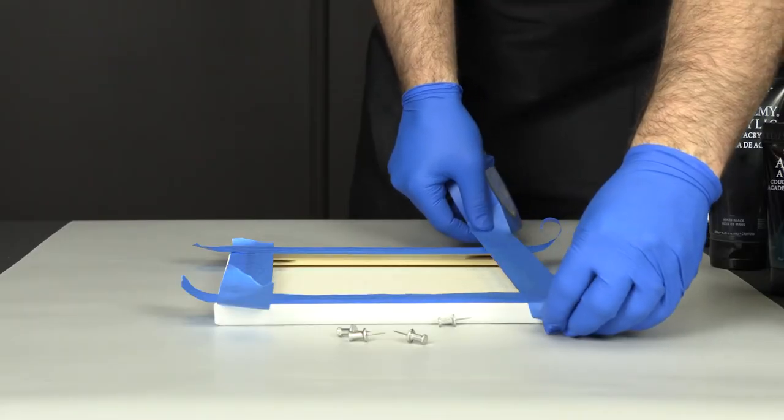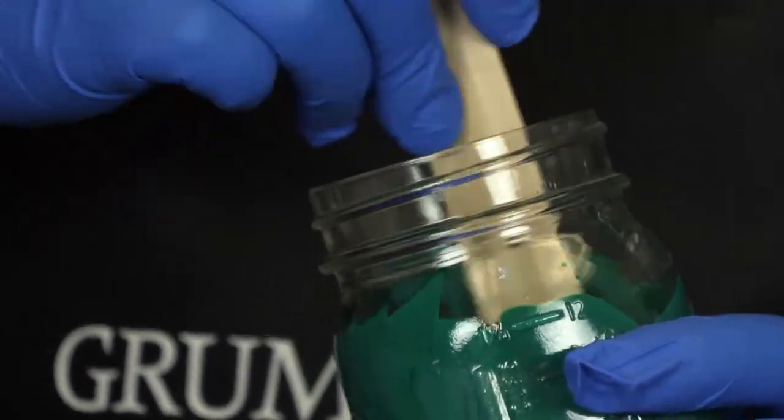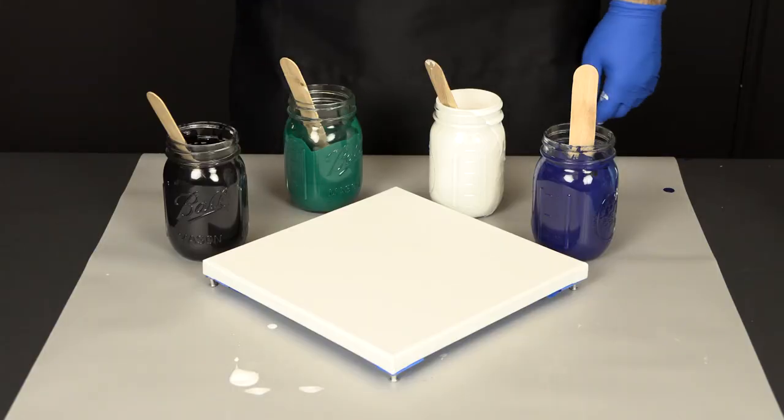We also already have prepped our canvas in episode one. Check out that video if you want to see the right way to mix all of your paints with the pouring mediums, as well as get your canvas ready to go to make the process nice and easy.